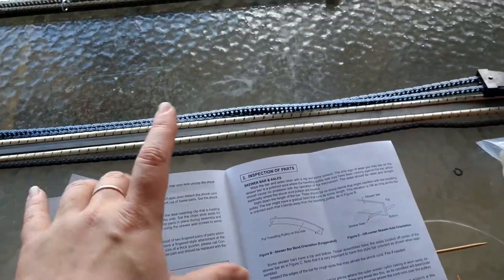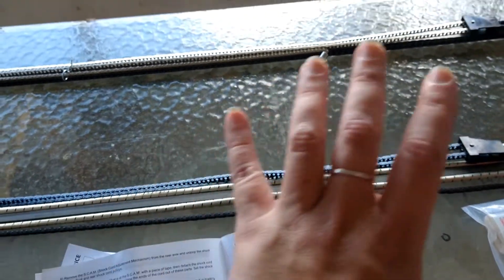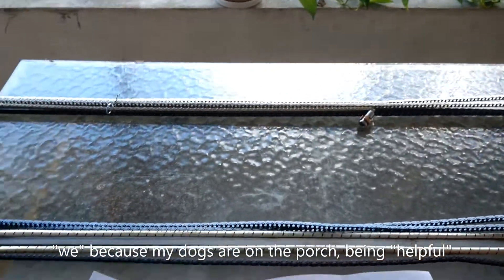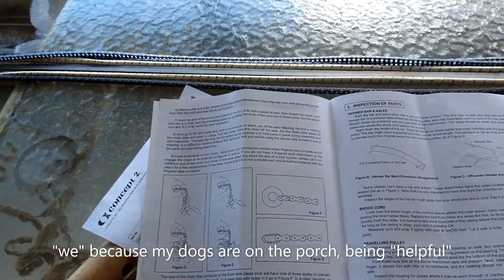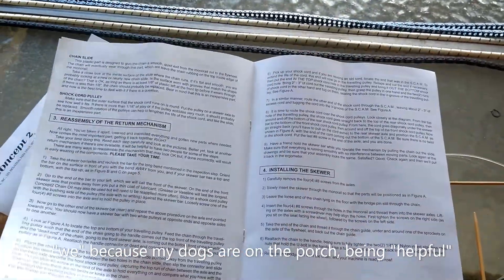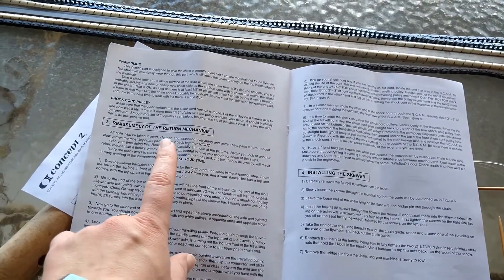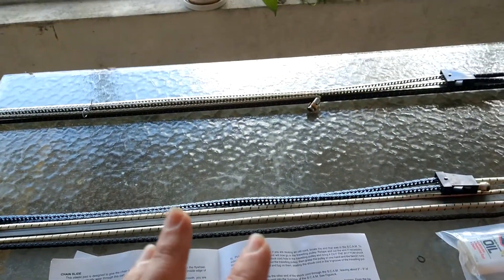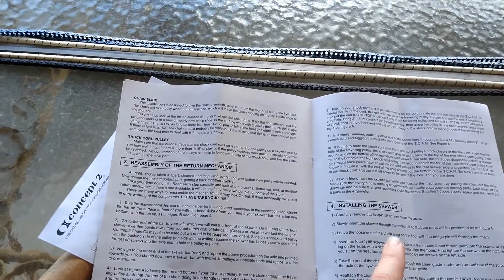Here's the thing — I don't know how old this piece is. So I'm replacing the whole thing; I just bought the whole assembly and we're going to replace it start to finish. I'll review all the pieces, make sure everything's where it should be and appropriately tightened, and then we're basically going to skip straight to installing the skewer, because I'm assuming since it came straight from the Concept 2 warehouse that it's in good shape.